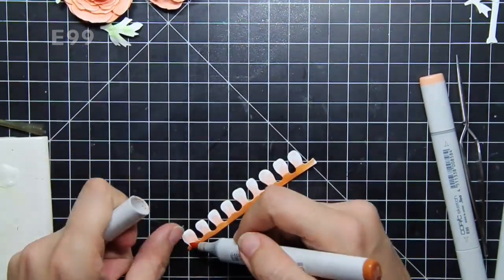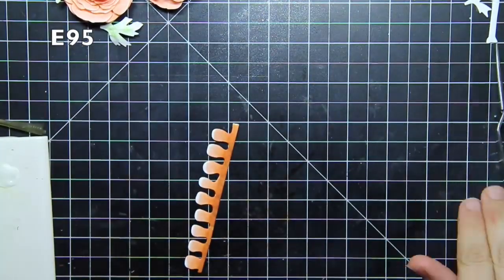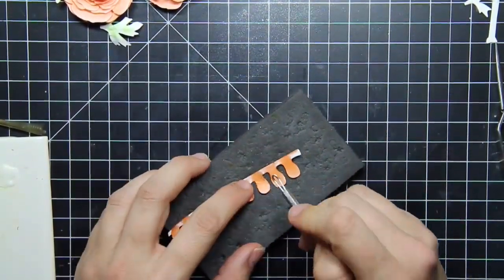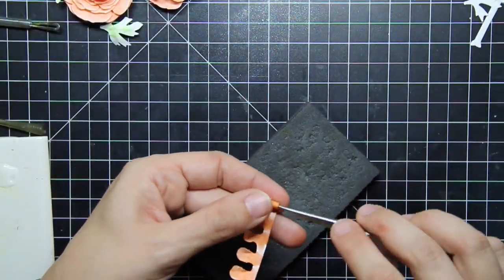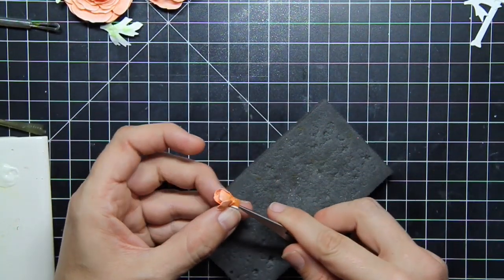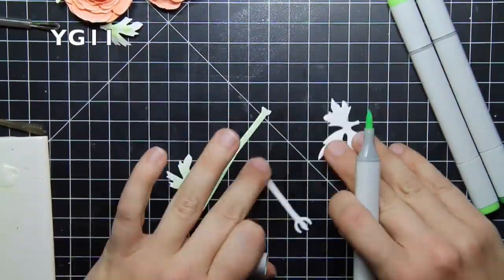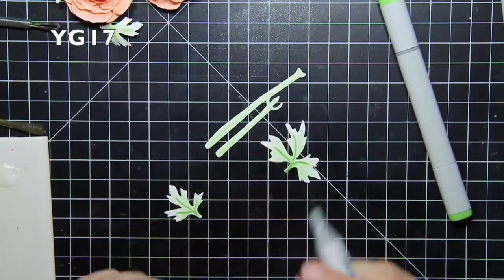I also wanted to do a bud, so I pulled out my original combination of Copic markers and colored just the bud in that same clay peach color. On the back side, I just added the lightest color so that if you saw the bud, it had color on both sides. Then I rolled the bud up as well, making sure the good side faced outwards and the bad side faced inwards, adhered it and smushed it flat. I didn't open up these petals as much as the other flowers because it's a bud after all.